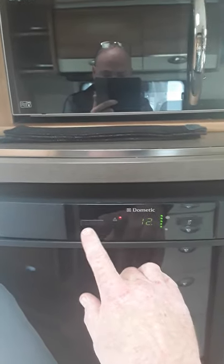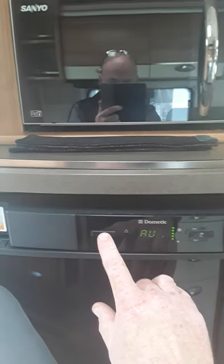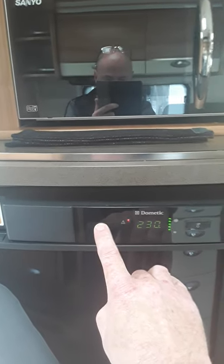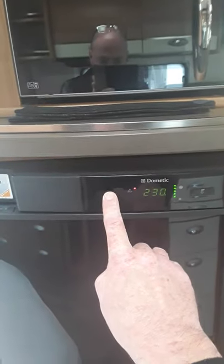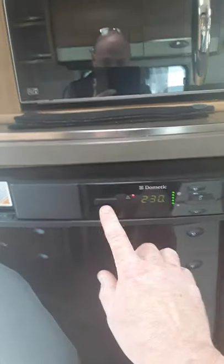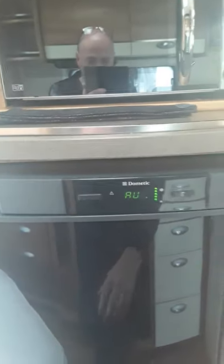You can do them manually as well — you can do gas, 230V, your 12V, and then the last one is automatic. To switch off the fridge, just hold your finger on that button and the fridge goes dead. When you come along to switch it on, just hold your finger on the button and the whole thing lights up again. Then you can go through whatever you want or just leave it in automatic.